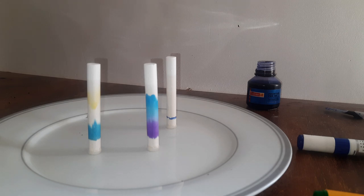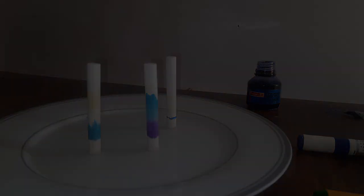All you need is just a piece of chalk and some water. With this activity, you can find out all the different colors that your ink is made up of. That's pretty cool. Thank you very much. Bye.